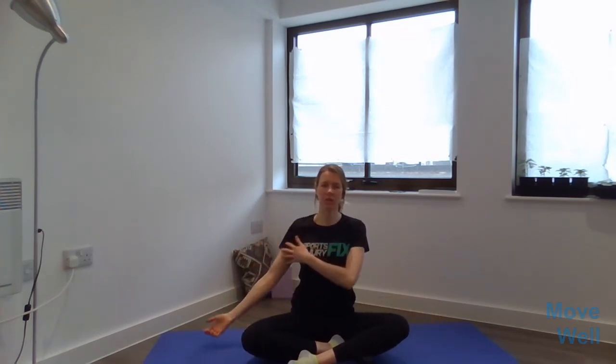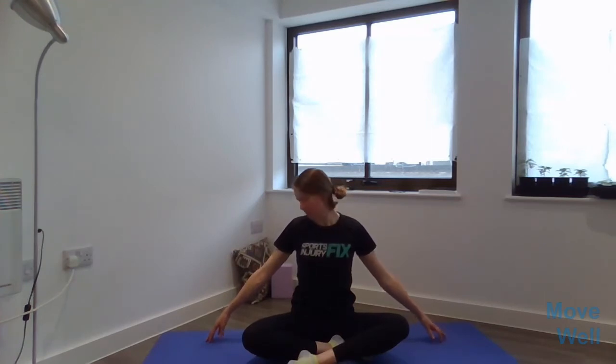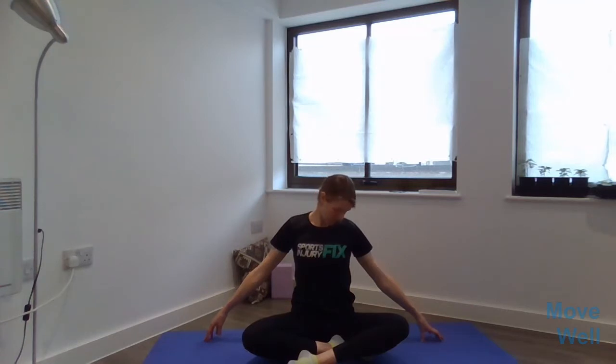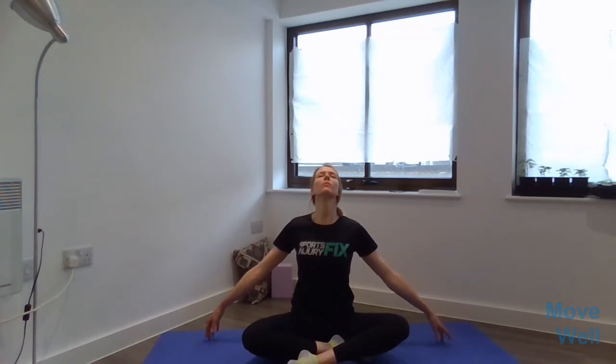We're going to repeat that in the opposite direction to even it out. Taking a deep breath, walking the fingers out as far as you can. Chin up, then out to the left and down as we exhale, moving out to the right and up. We're going to do another total of five. We're not rushing, just taking the time to enjoy the sensation of the stretch across the neck and the shoulders. On your last one, join up at the end with the chin up and a breath in, then out.